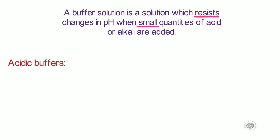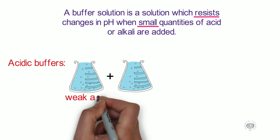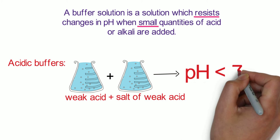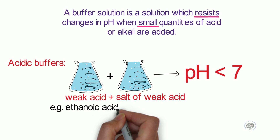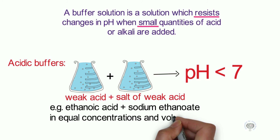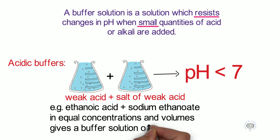To make an acidic buffer, what we need is a weak acid and a salt of that weak acid. This gives us a pH of less than 7 for our buffer system. For example, we can use ethanoic acid (vinegar) plus sodium ethanoate, which is the sodium salt of that weak acid. If we had equal concentrations and equal volumes, we'd have a buffer solution of pH exactly 4.76.